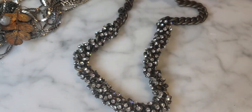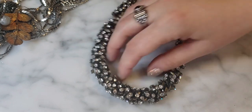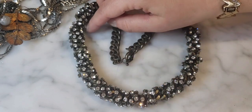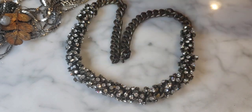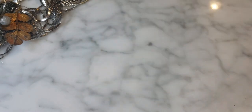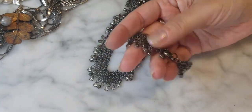This also looks like J.Crew but is missing the tag. It's a super heavy, rhinestone crystal-encrusted necklace — really heavy and well-made. Kind of an industrial yet glamorous look, hard and soft at the same time. If you're a tough gal who still wants to look glam, this is the necklace. Then there's another one — a chain mail style necklace with rhinestones throughout, very long. I believe this one is also J.Crew.